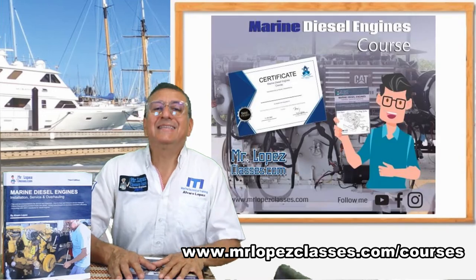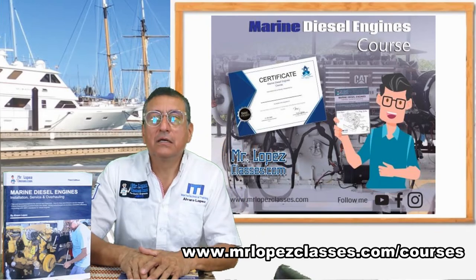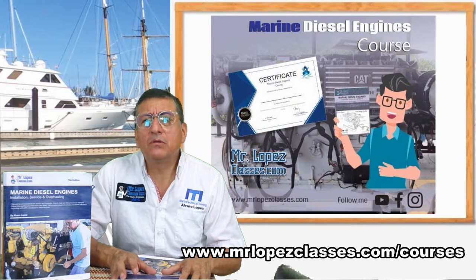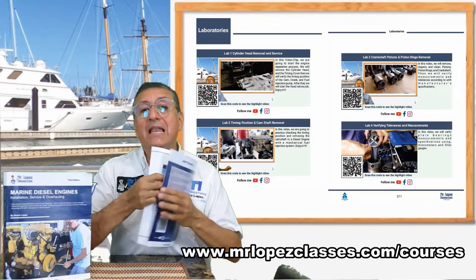Also, if you are interested in the course, go to www.mrlopezclasses.com/courses, select the course for diesel, and enroll. Yes, this is a complete online course.